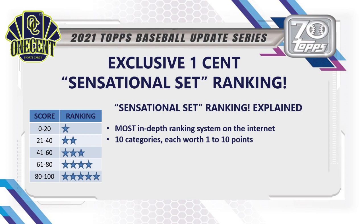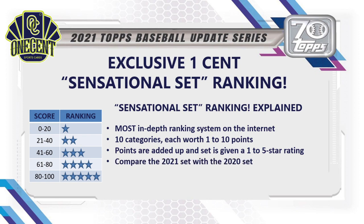I break 2021 Topps Update down into 10 different categories, each category worth 1 to 10 points. We add up all of those points and give the set a 1-to-5-star rating based upon the scoring system you see to the left of your screen. We then compare the 2021 set with last year's set to see if it's getting better or worse, and compare it to all other sets released in the 2021 baseball card collecting season.